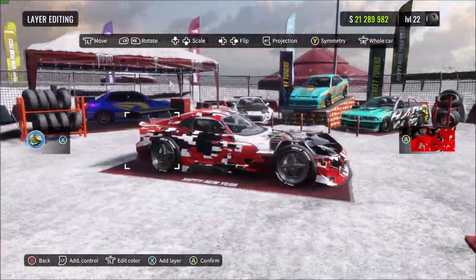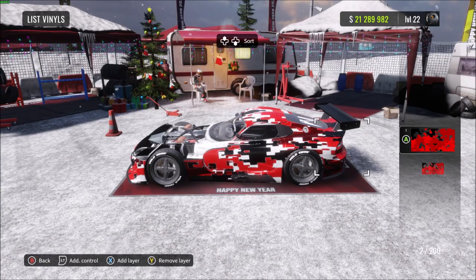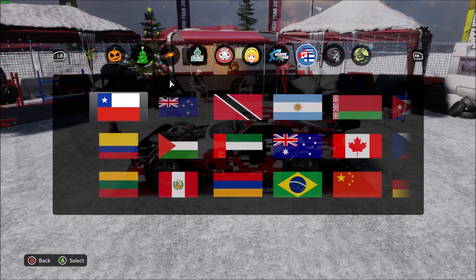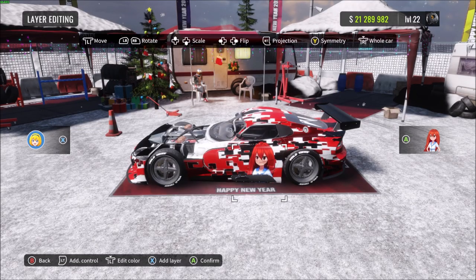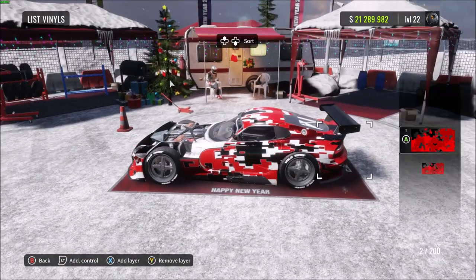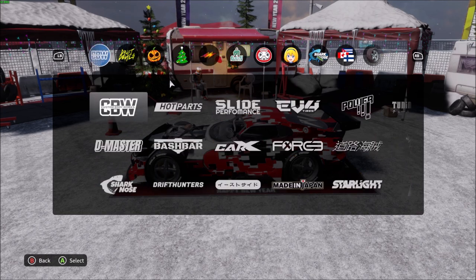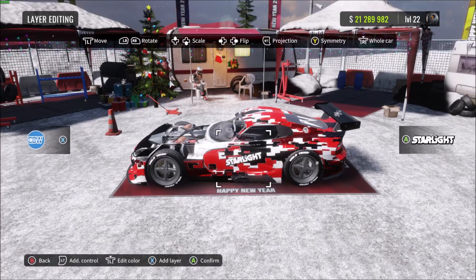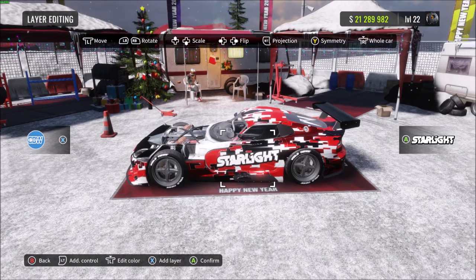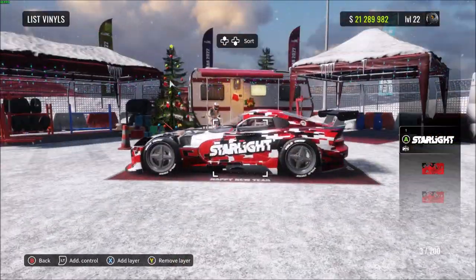Once you've done that you can save and add loads more stuff. Now is when you mess around with sponsors — you could put anime girls on the side, you could do anything you want once the base design is done. For this simple livery I'm just going to add a nice little sponsor on the side with a black shadow, put it on the side, then press the symmetry button again so it appears on both sides.